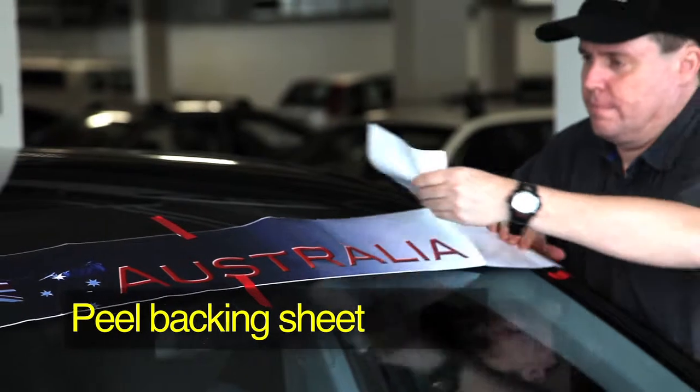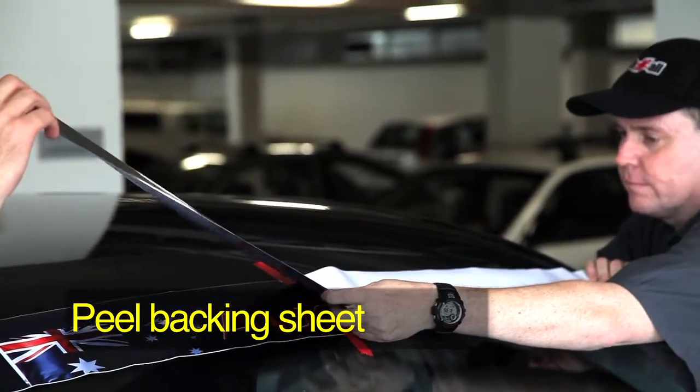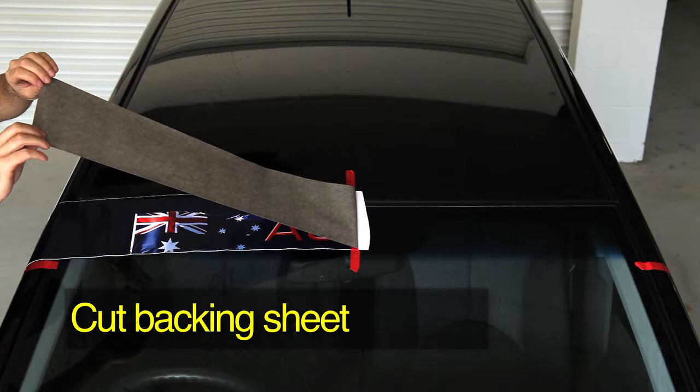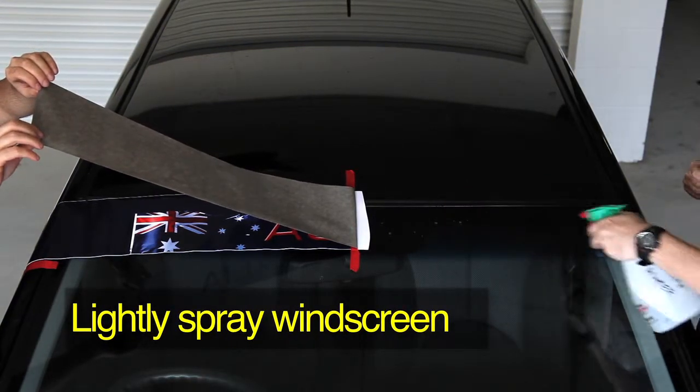Begin the application by peeling the backing sheet off from the edge of the SunVisor to the centre. Once the backing sheet is peeled back, carefully cut it in half close to the centre. Use the spray bottle to lightly spray the windscreen surface.